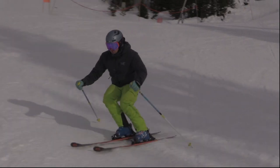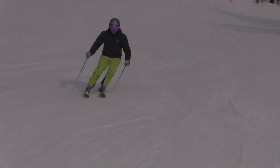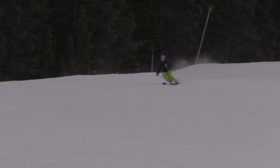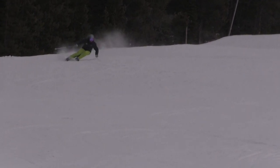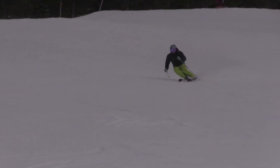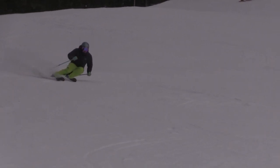Actively engaging your core will assist you in balancing rotation. Rotational balancing on your outside ski begins as you create your new platform and continues through your direction change.